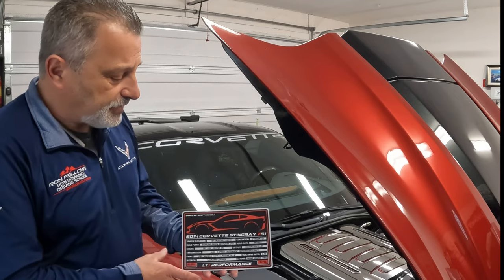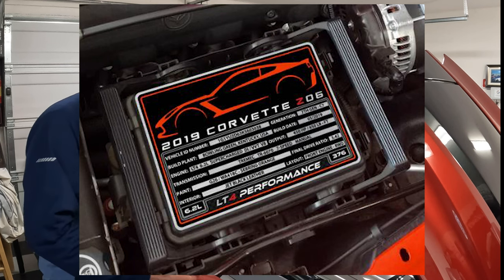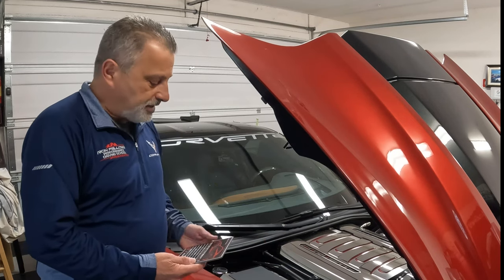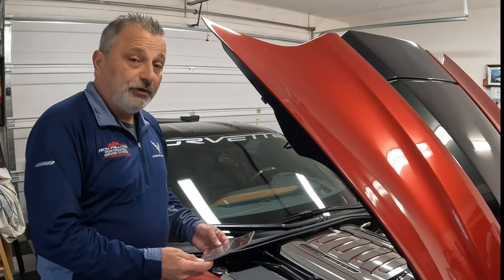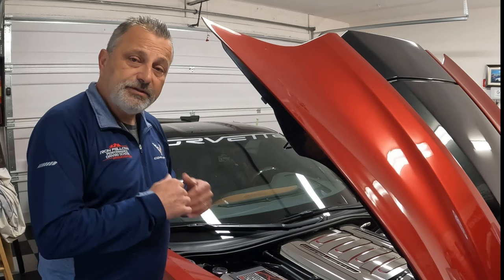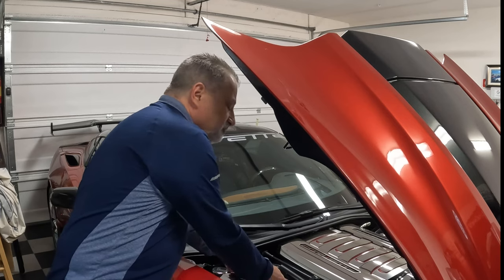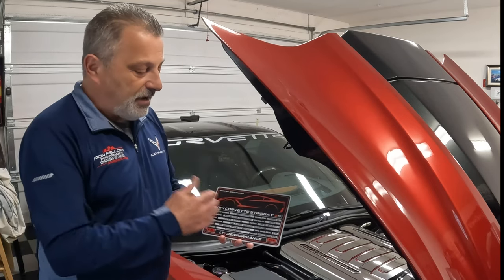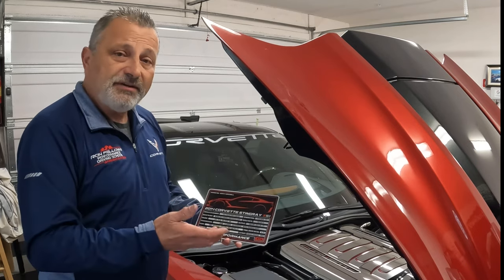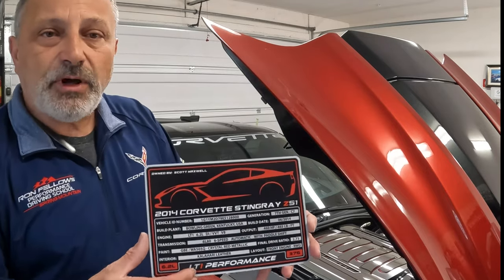What it's designed for is to go over the factory fuse cover that goes right here on the car, but as you can see I don't have the factory cover — I have a bigger chrome cover on mine. So I'm just gonna set it right here on mine. You can mount it however you need to, either through velcro or two-sided tape. This is a really awesome thing especially if you guys are showing your car — you want to lift that hood and have it look different than everybody else's.